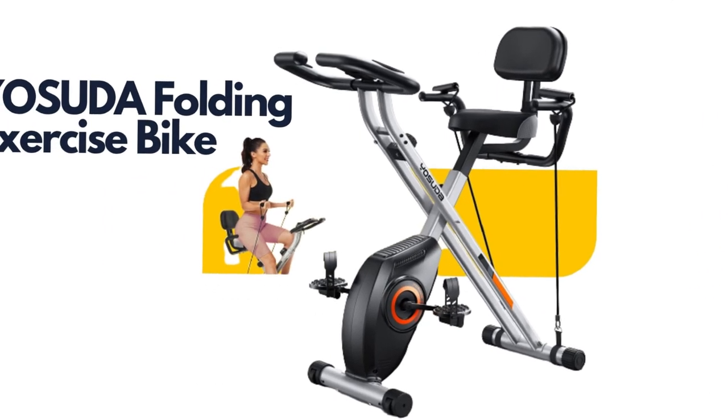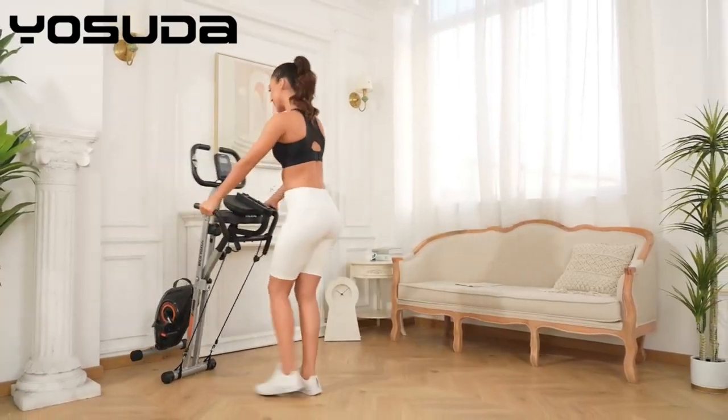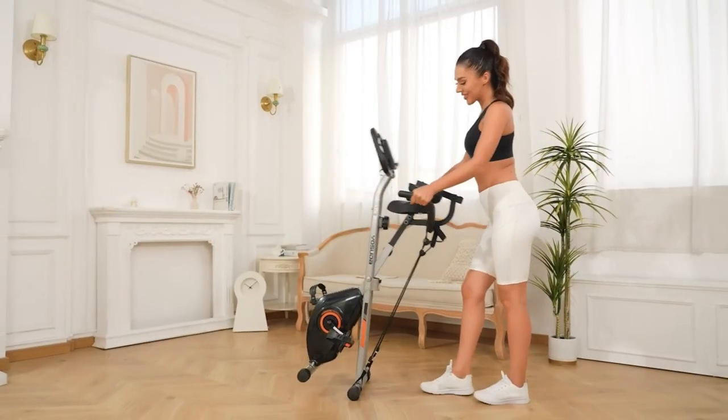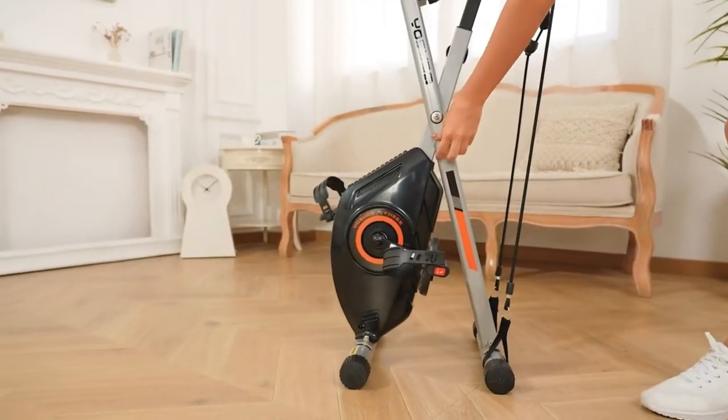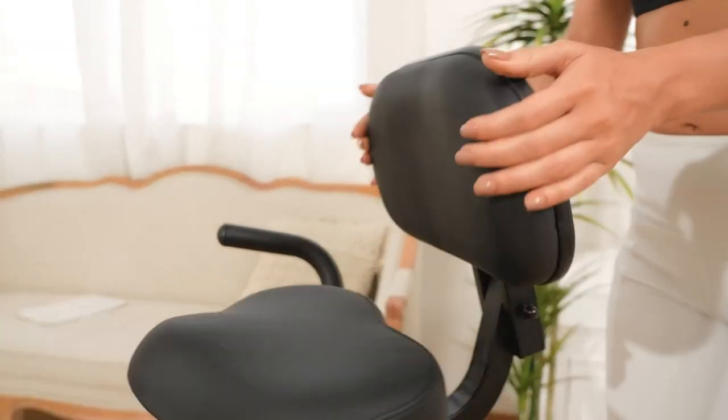Are you looking for a versatile and convenient way to get your exercise routine in at home? Look no further than the YOSUDA Folding Exercise Bike. This 3-in-1 upright indoor cycling bike and recumbent exercise bike is the perfect addition to any home gym.